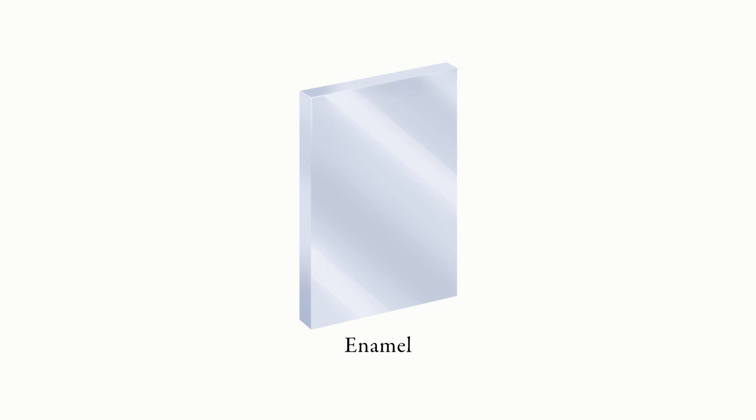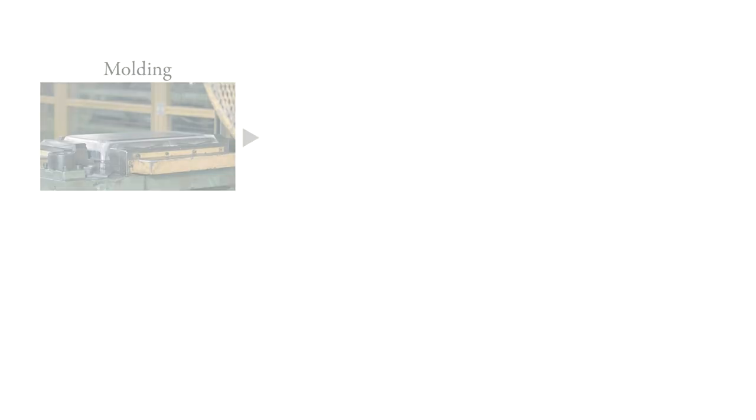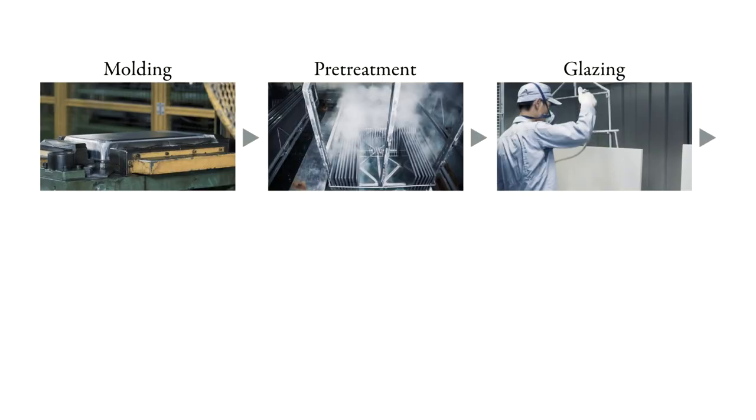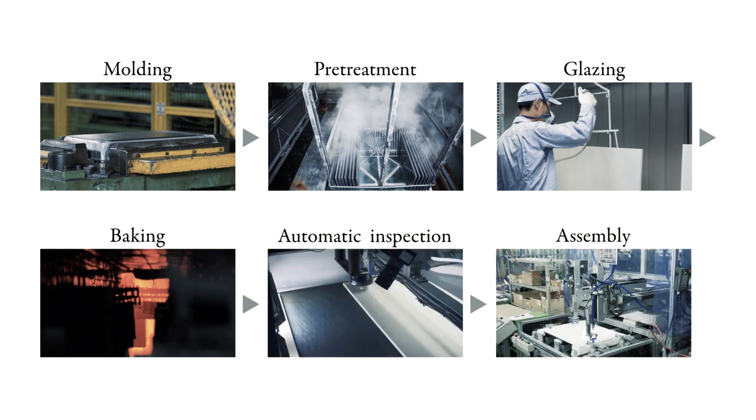High-quality enamel is manufactured by enhancing the adhesion between the steel plate and the glaze. Enamel is manufactured through a process of molding, pre-treatment, glazing, baking, automatic inspection, and assembly.